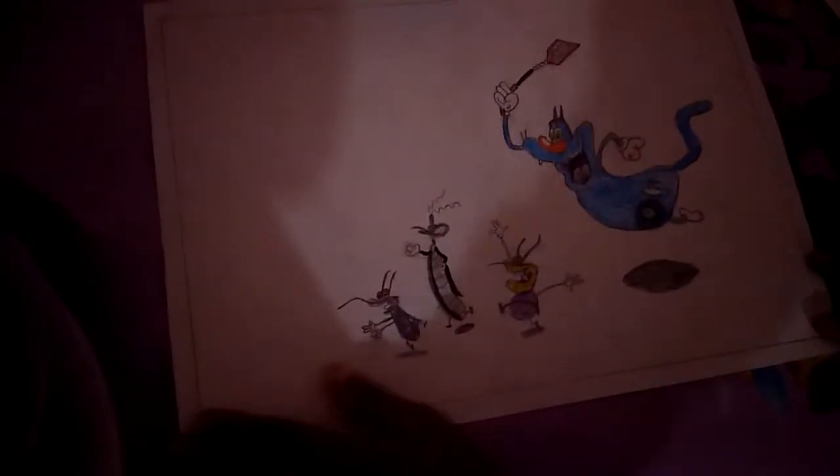This is my lighthouse picture which my teacher taught me. This picture again — the cockroaches. I drew it when I was on holiday.